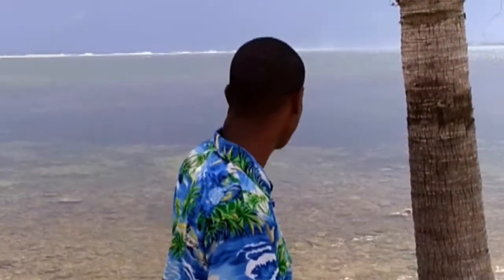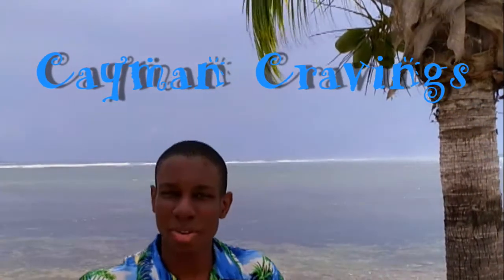Now, this doesn't mean I'm out on vacation. It's the start of my new YouTube series. We're going to explore what this island has to offer for us, and we're going to be jazzing up some dishes with its Caribbean flares. This is Cayman Cravings.